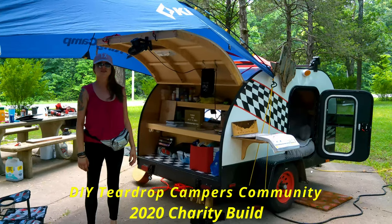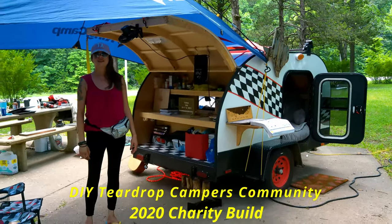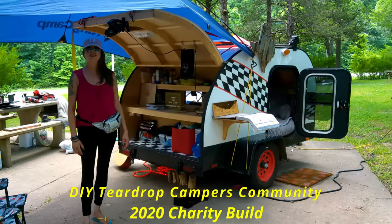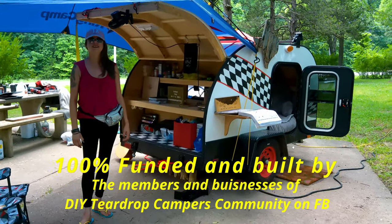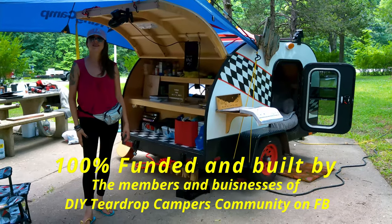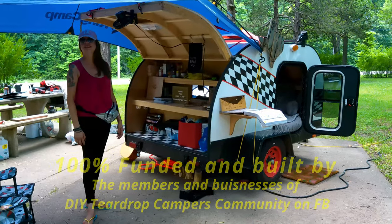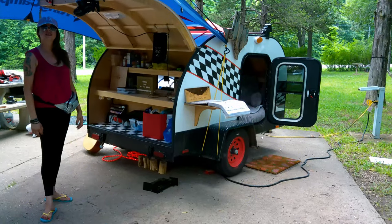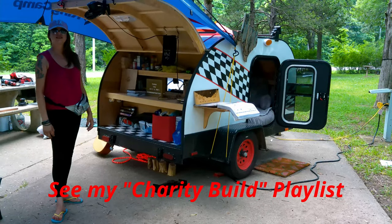All right guys, here's a Cricket charity build — I finally get to see it now that she's had it a little while. It's definitely got its use and from what I understand it's holding up pretty well. It has a few issues but nothing major, nothing that our little master apprentice who came and helped build it can't handle. We're just going to do a walk-around video and see how it's holding up.